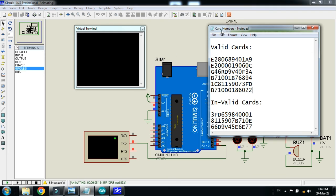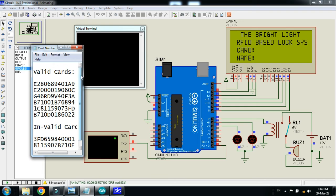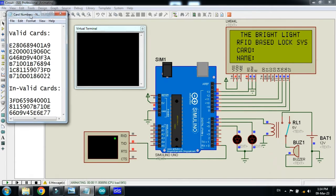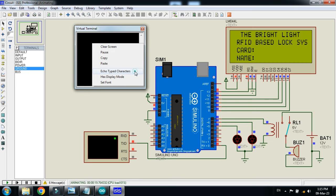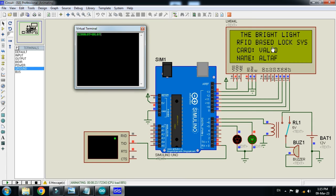So these are the card numbers. Let me copy this number and paste it here — but first right-click on it and open the echo typing character so it will display the numbers here as well. Now I am pasting the card number, and here you can see that its name is Altaf and the card is valid. The green LED is turned on, which means this was a valid card.